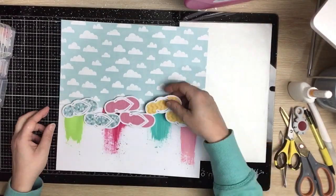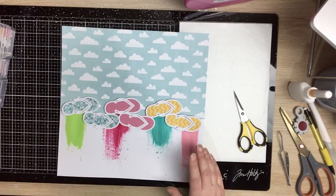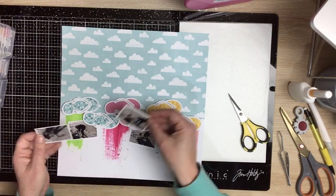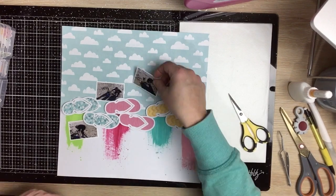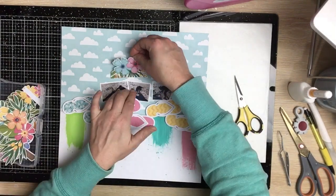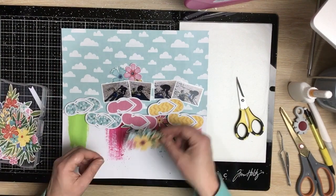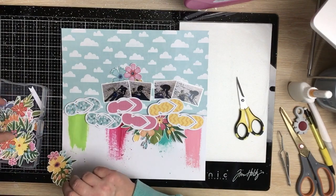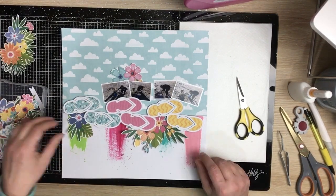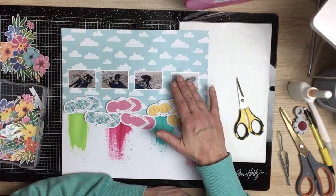That's all dry now — I left it to dry — and I can bring in my little jandals and my photos. I contemplate tucking them in and around the jandals, but I end up going with my photos just at the top. I've got a lot of fussy cut florals in this container — when I get a new Cocoa Vanilla Studio collection I just sit down and fussy cut out an entire sheet of the floral patterned paper. I didn't like this one photo placement, so I'm going in a straight horizontal line across the page.